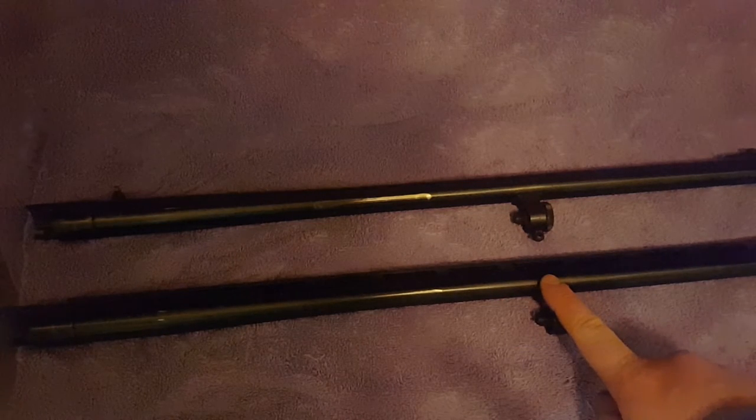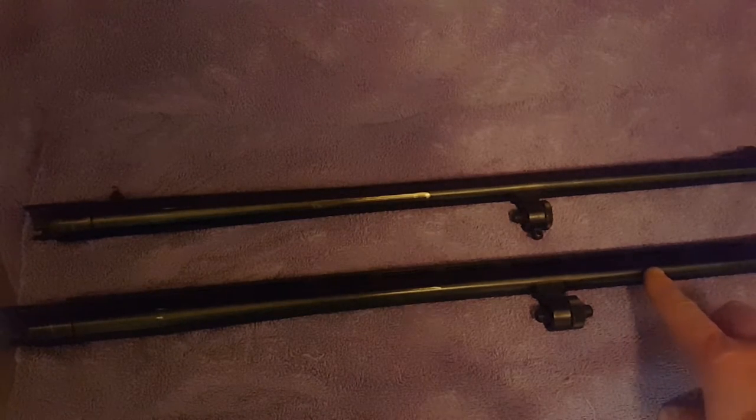These barrels right here came off my personal Mossberg 500. This one is a rifled barrel and this one is a smoothbore. The rifled barrel has rifling inside that swirls all the way down the 24-inch barrel. This one is my field barrel, also known as a smoothbore — smooth from the chamber all the way down 28 inches to the choke. It's a variable choke tube barrel where you can screw in and out different chokes.